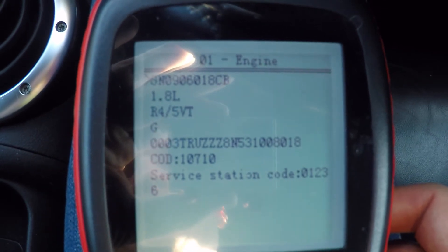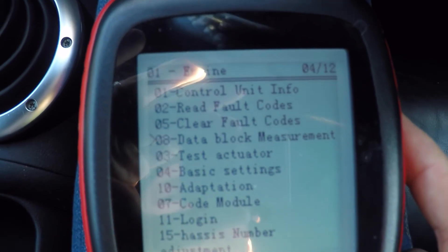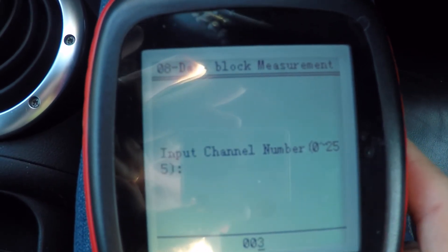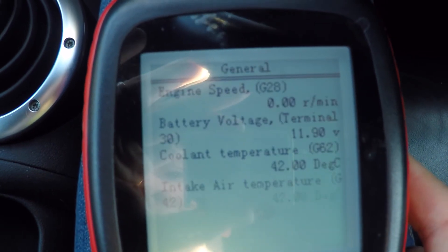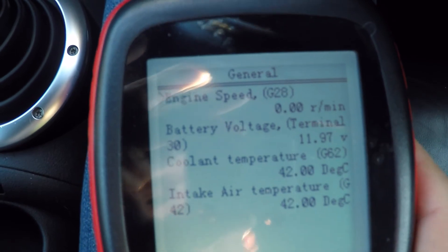We can actually check that using the code reader itself. If we pop down to data block measurement and choose block number 4, we can see that the terminal voltage on here is 11.97, so we'll be fine with that.